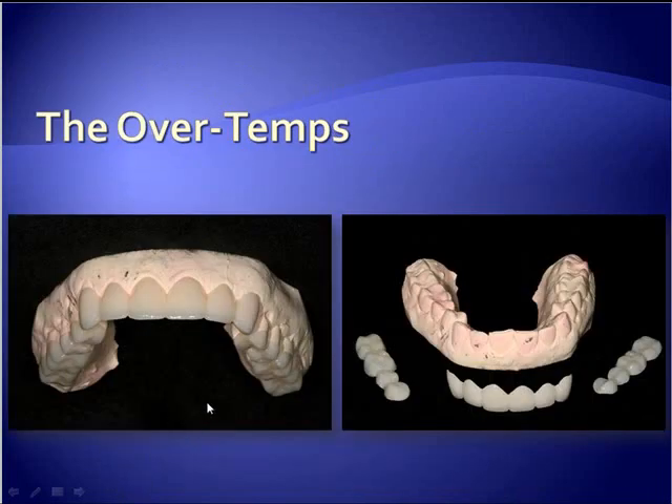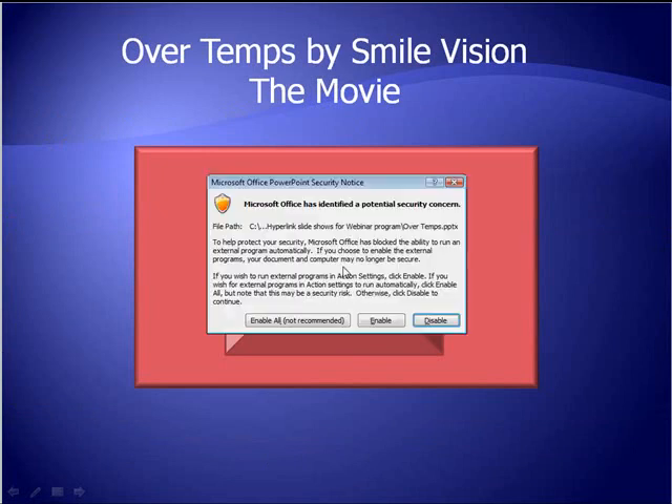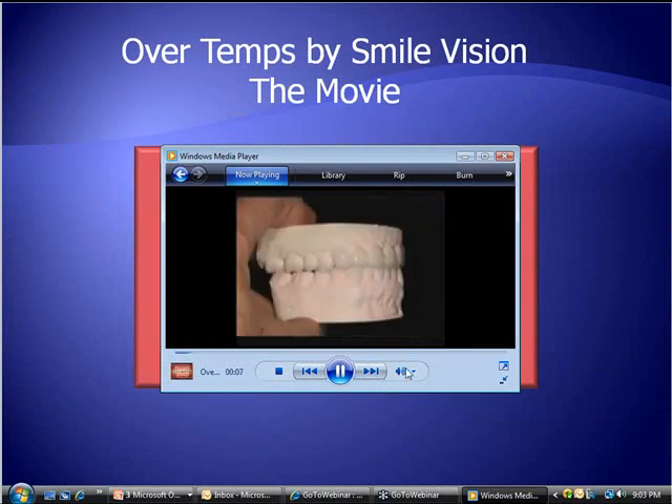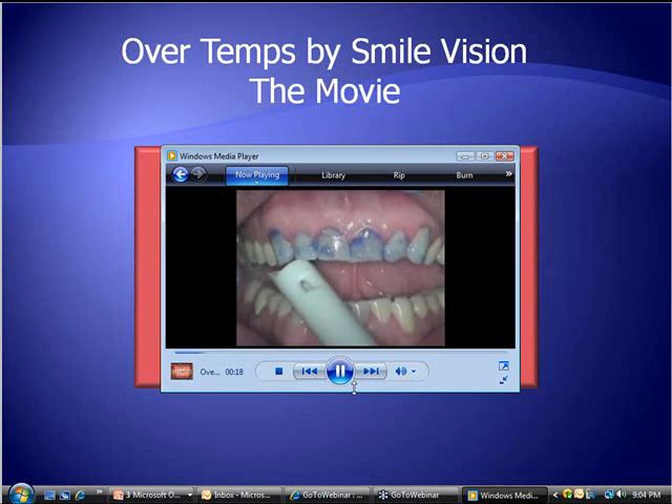The OverTemps themselves are segmental. In this instance, we have six, four, and four — three pieces that you see right here. They are actually bonded directly to tooth structure. There's the lateral view with the occlusal portion and the incisal portions in place. Nothing new in terms of the luting ability — it's very much like luting veneers.